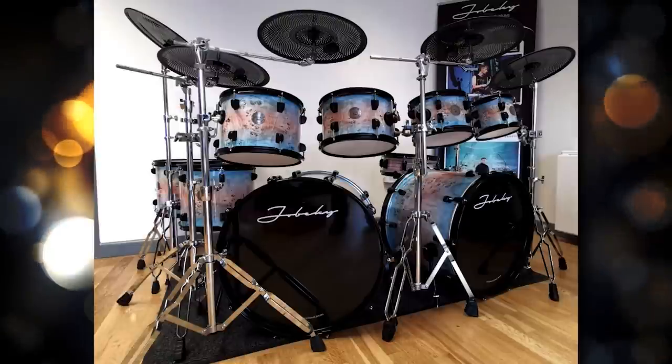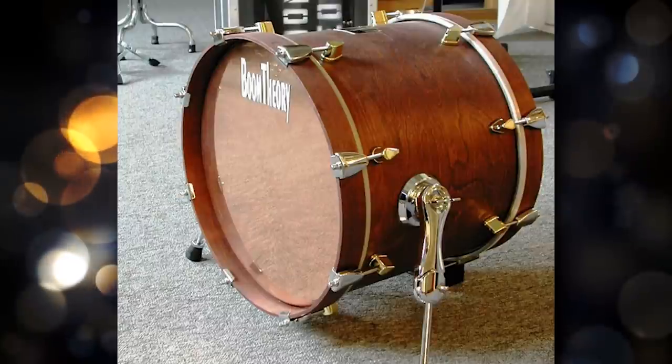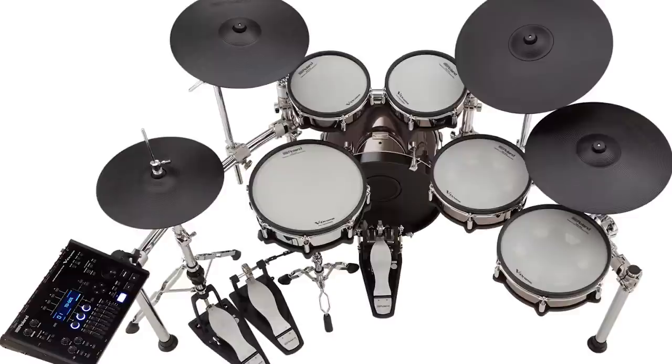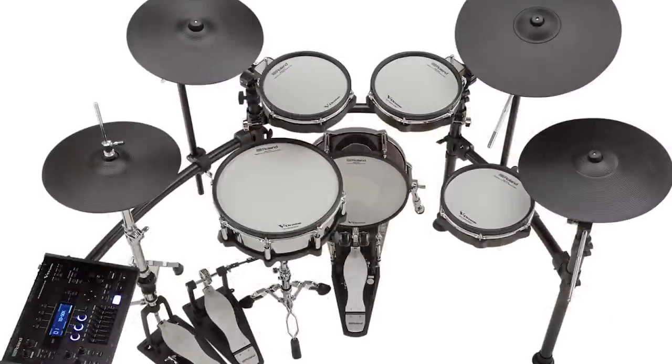Another thing that surprised me is all the different color options on that new VAD kit — they've never really launched an electronic drum line with that many colors before. That's one of the things that pushes customers away from Roland and toward competitors like DrumTech, Jobecki, Diamond Drums, Field Drums, or any of the OG companies that came out first with larger electronic drum concepts. So it's great to see Roland pushing toward what more customers want. It's also notable that we didn't see a TD50KVX2 — just the K2 and KV2 — and the KV2 sort of seems like it was halfway between the TD50KV and the TD50KVX.